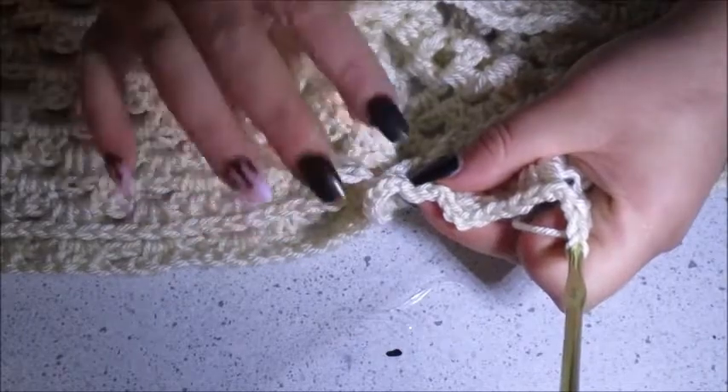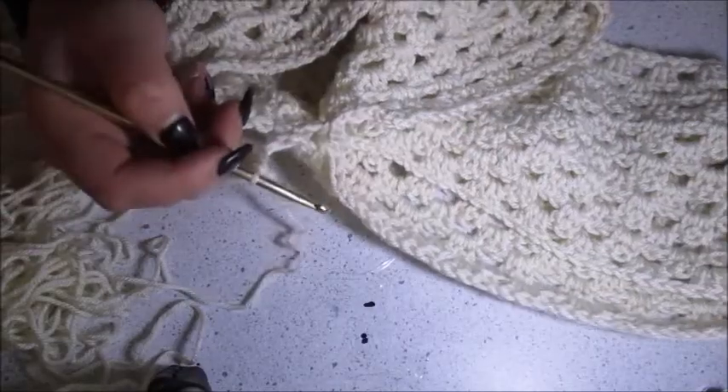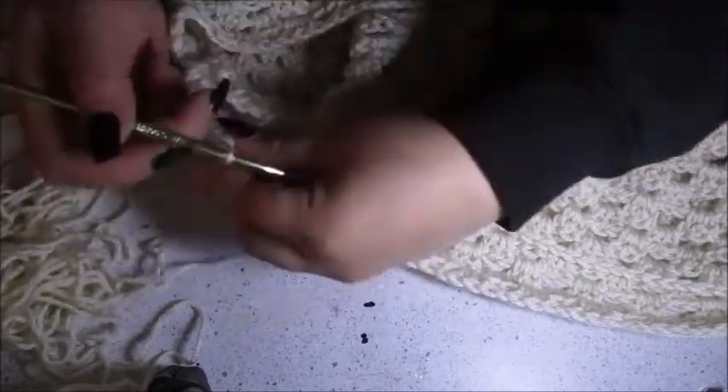Once you've gone all the way around and you reach the end of the row, you'll see that there's not a chain space to work into. So what we're going to do to start the next row is chain one.